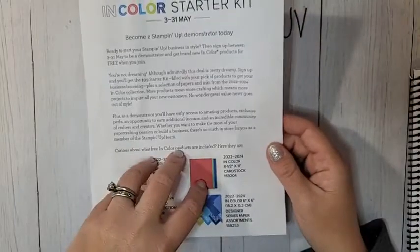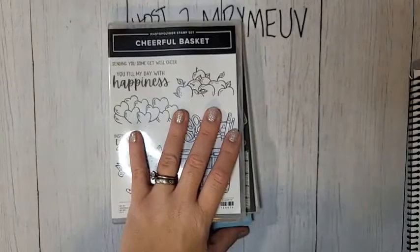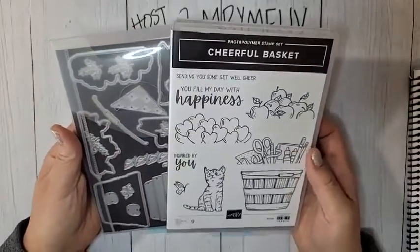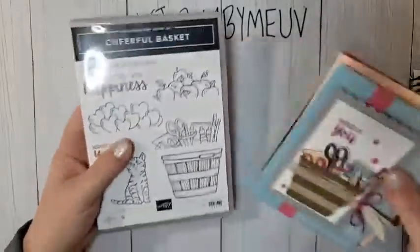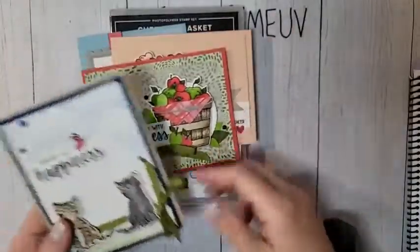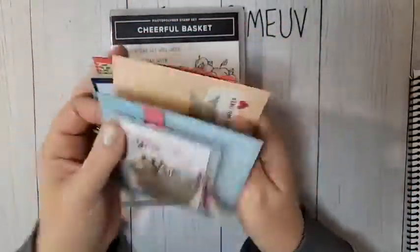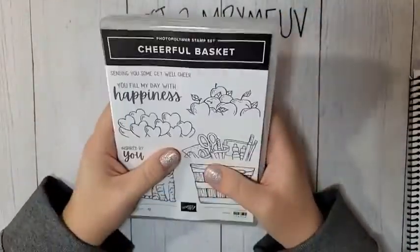I released my June Card Crate on my blog yesterday. We're using the Cheerful Basket Bundle for my June Card Crate. Card Crate is my class-to-go — it comes to your mailbox. The cards this month are amazing. There's going to be a lot of coloring with this card crate, so I've listed all the Stampin' Blends you'll need on my blog.